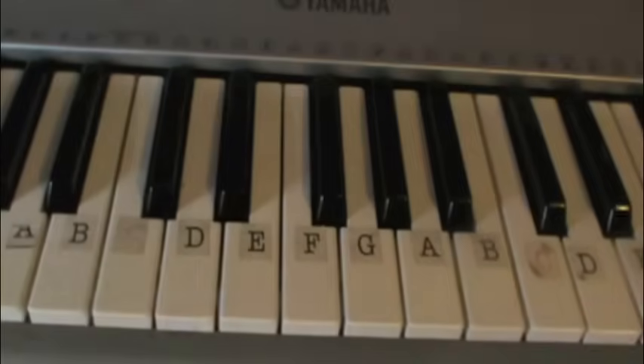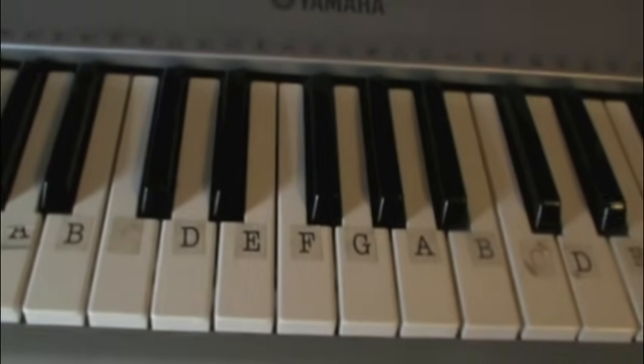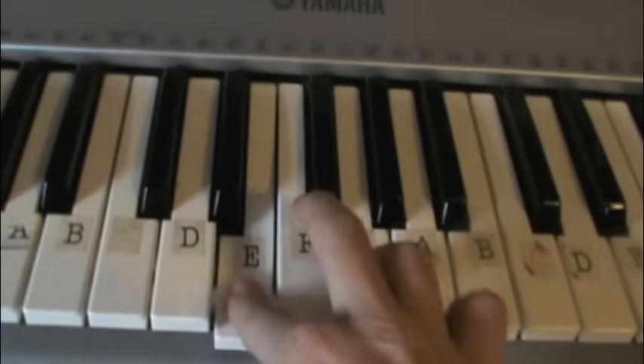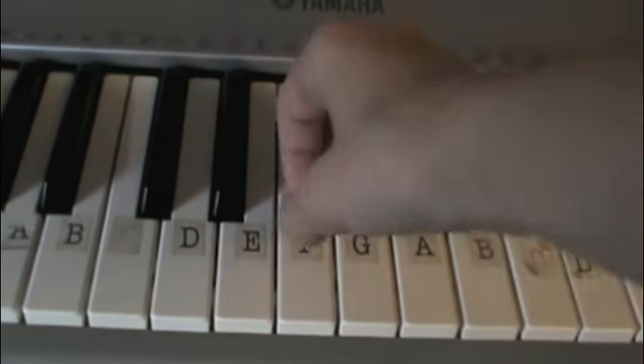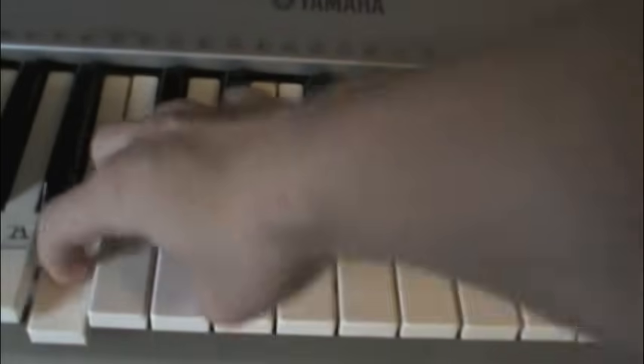You can pause the video and practice that a couple times if you'd like, or you can just continue on if you've already got it. So now part two — what we're going to do is play E, G, G flat, E flat, E, B.